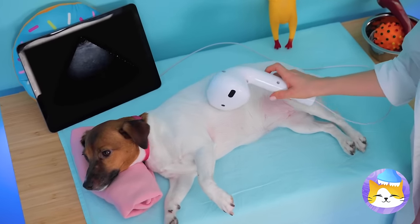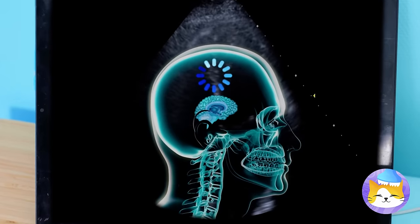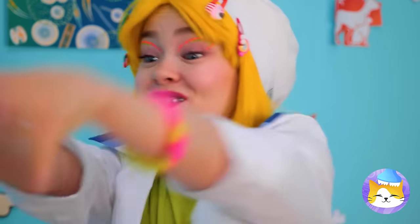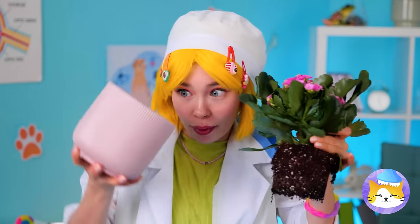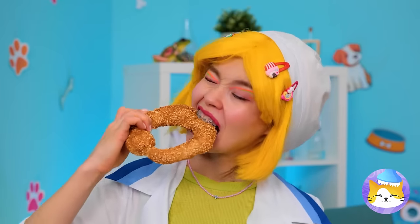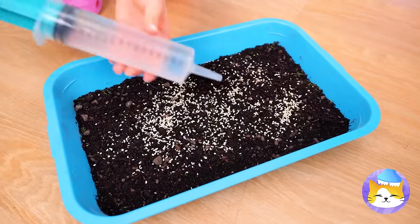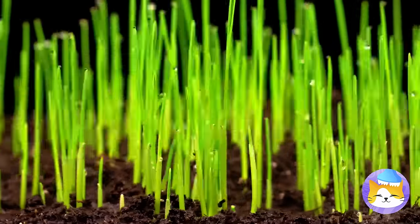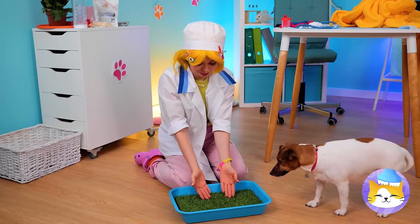Someone's got tummy troubles. Grab that house plant and collect all of that soil in a tray. Now add some seeds — that'll do. And we're gonna need some water. It's a mini lawn and your puppy's new privy. I'd keep those plastic bags handy if I were you.